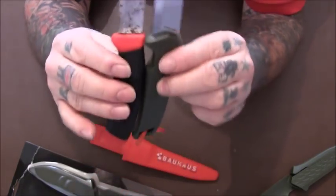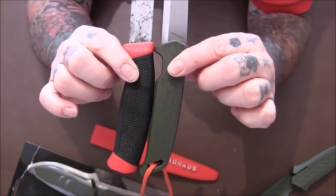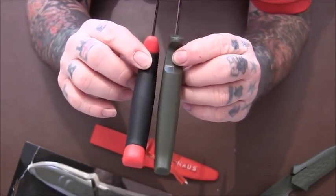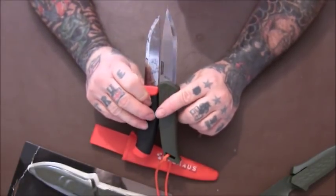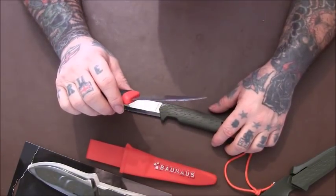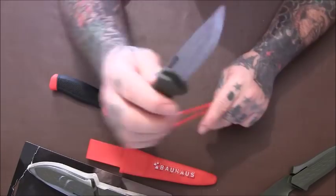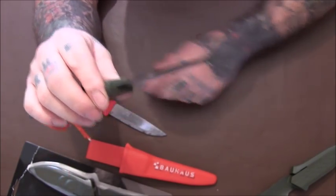There are the blades - pretty much the same shape, except this one I think is a little bit more pointed. They're roughly about the same size. The handles are near enough the same size and even the thickness of the handles is about the same. I reckon this could definitely be a good contender for a Mora knife. Like I said though, it's stainless steel - if you really love carbon steel I don't know whether they do a carbon steel version of this. As you can see, that carbon steel one is going all dirty and you've got to look after it, whereas stainless steel isn't going to go like that in a hurry.